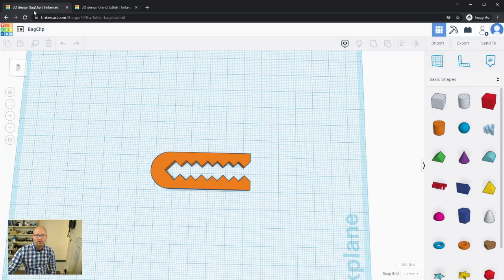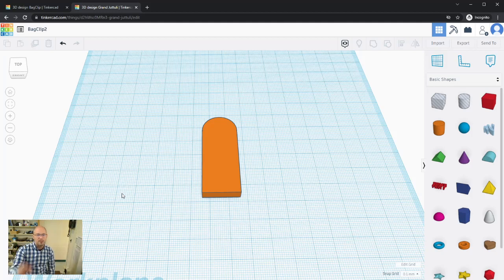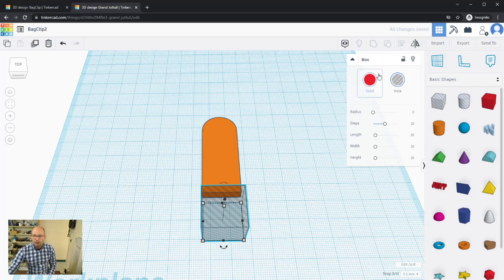Now I need to cut out the teeth. To do that, we remove a piece of the solid shape using a hole shape. Under Basic Shapes there are already a box hole and a cylinder hole — you can tell they're holes because they're translucent. You can also turn any shape into a hole using the Hole toggle in its settings.